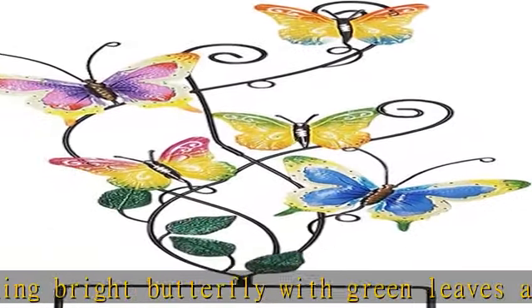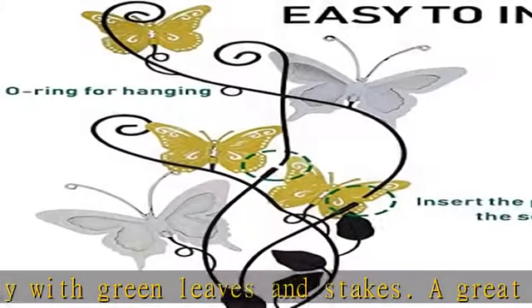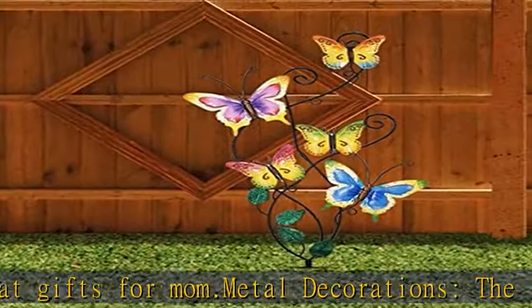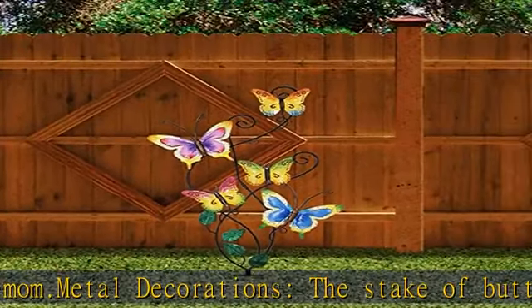This beautifully designed art also can be displayed outdoors. Heavy-duty construction, made of durable metal. This is handmade and hand-painted. And great as a present for friends and family.